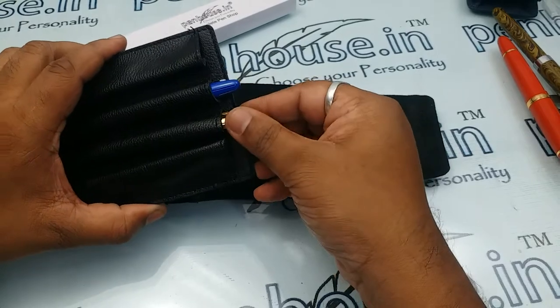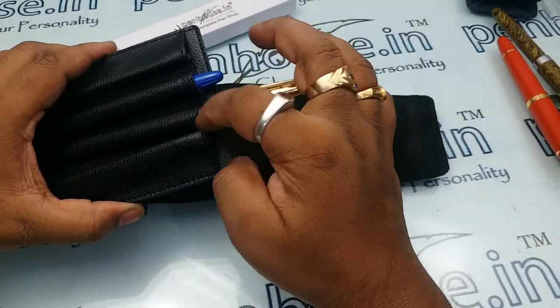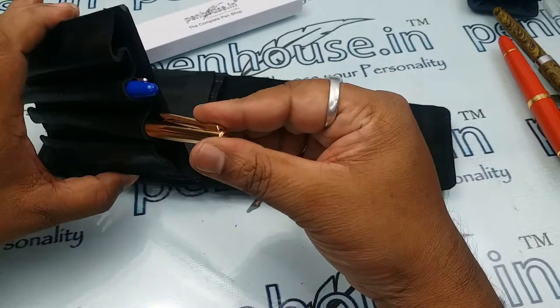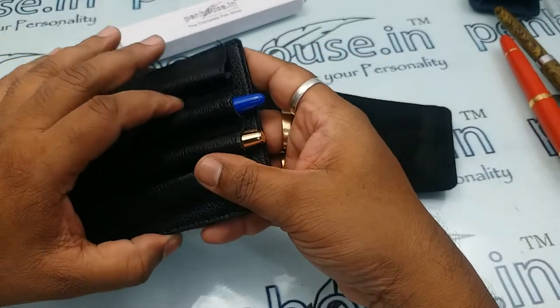The Hero is perfectly fitting. While inserting, don't spoil the edge of the leather because some clips will be loose and some will be very tight, so try to insert carefully — that way you will get a good life out of the leather pen pouch.